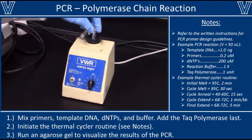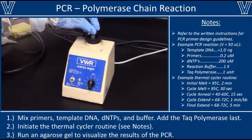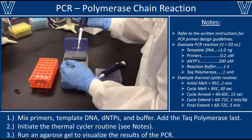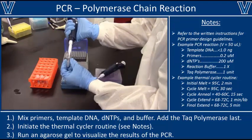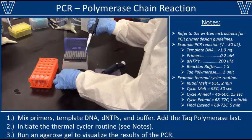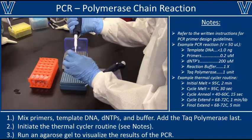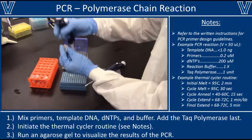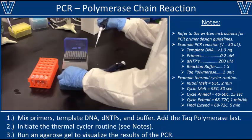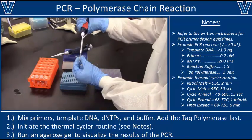Once your primers and template DNA are fully thawed, vortex them briefly to make sure they are completely mixed. Get a new 0.2 ml PCR tube. Begin by transferring 1 nanogram of template DNA into the PCR tube — this can be as little as 0.5 to 1 microliter, so work very carefully. Next, add 1 microliter of each of the forward and reverse primers, ensuring a final primer concentration of 0.2 micromolar. Finally, add your PCR master mix to the tube and pipette it up and down a few times to make sure everything is well mixed.